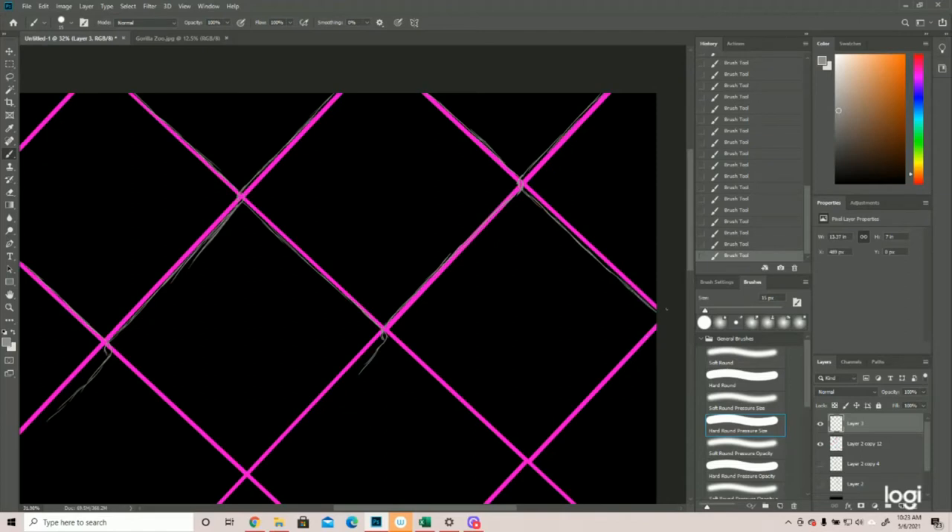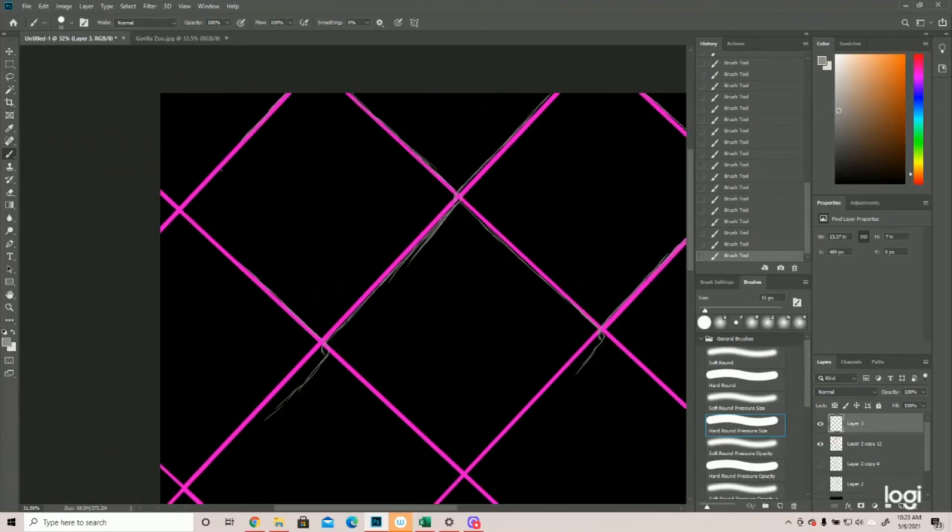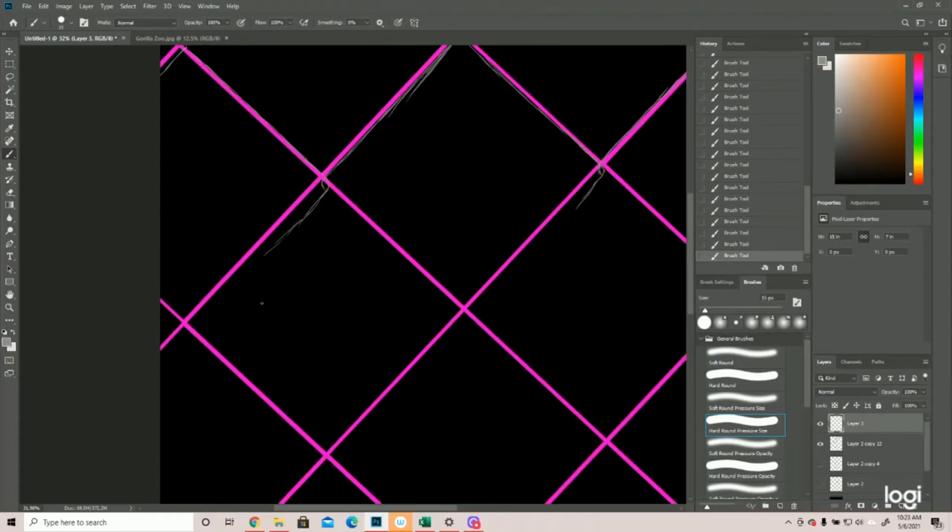We won't be able to see it in this corner, but this would have been over, and then you have the one that's coming under. Same is true up here. This is over and this one is under. We can re-angle these just a little — pull this back up just that little bit to go over, and then you go under.